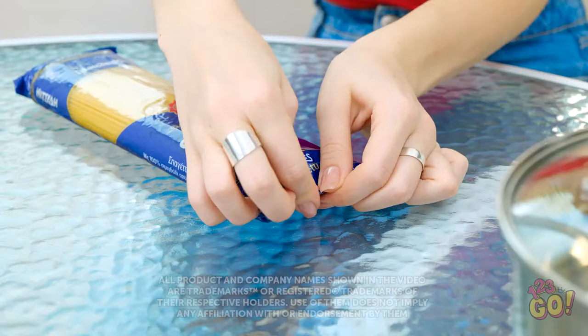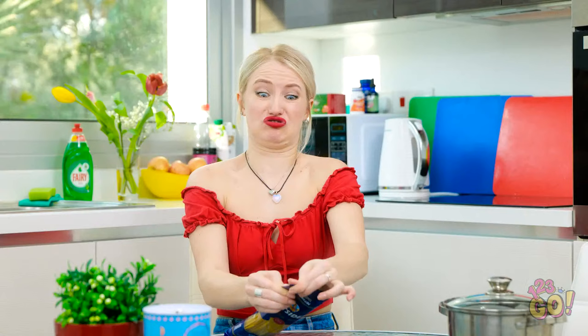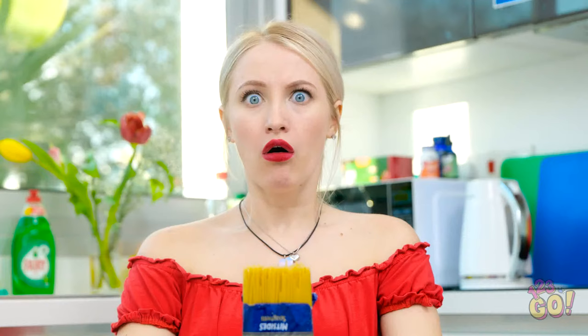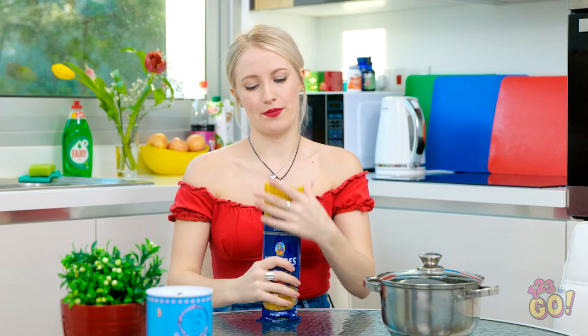Why won't this open? Come on, you dumb bag! I need these noodles! This is ridiculous! Whoa! What the heck just happened? What is it? Are you in danger? No, sorry! I was just opening my noodles! Well, back to my noodles, I guess.